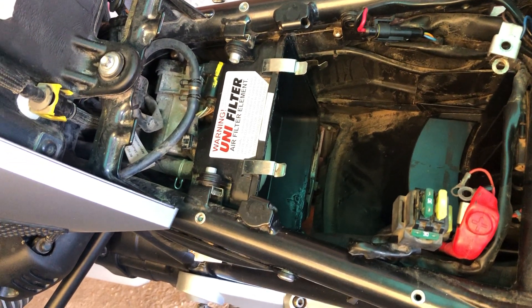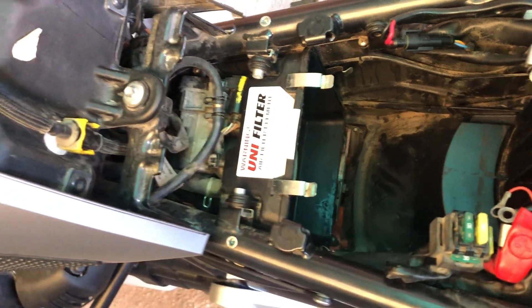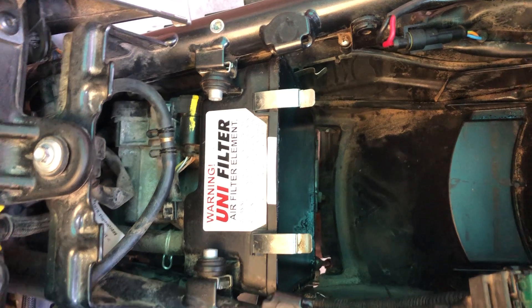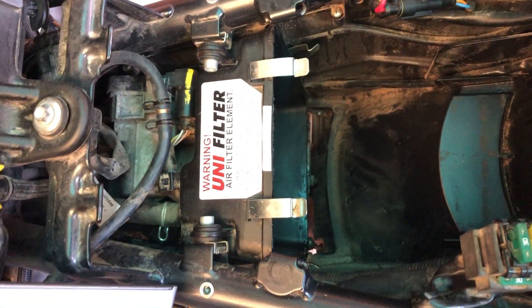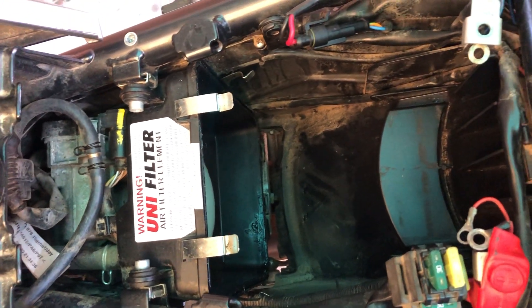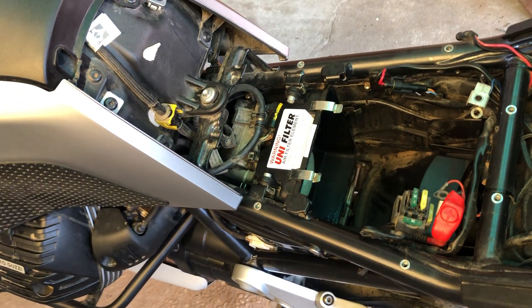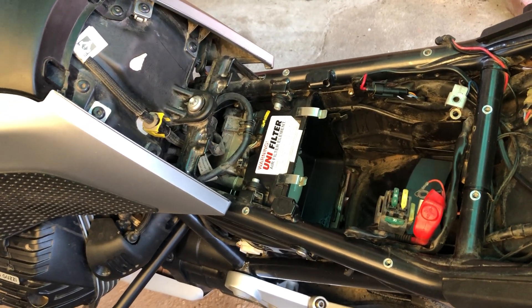I'll post this tonight — highly recommend the Australian Unifilter. I don't get anything out of this. I got mine cheaper because mine was the first one developed, and I'm under no obligation to say anything good. I've had three or four Unifilters over the years for different bikes and they've always been brilliant — they develop these filters for Australian harsh conditions because we have some of the finest dust in the world and they do an amazing job. There you go guys — the cleanest of the Unifilter. See you till next review.